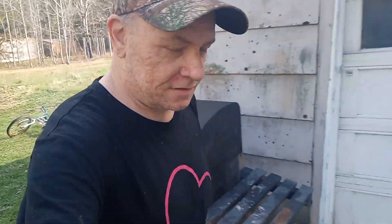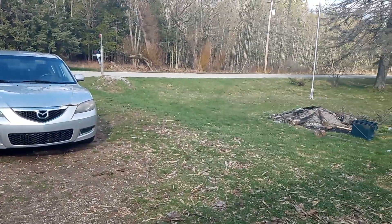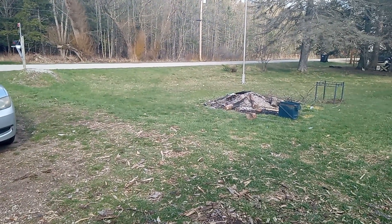Alright, let's see what happens. Springtime, yay! Oh, I gotta clean that up.